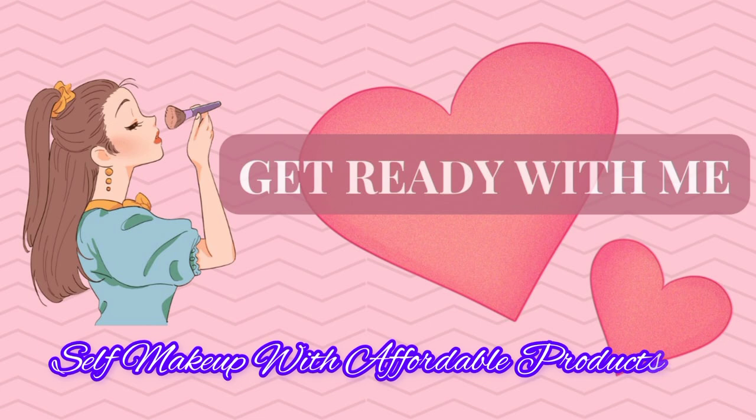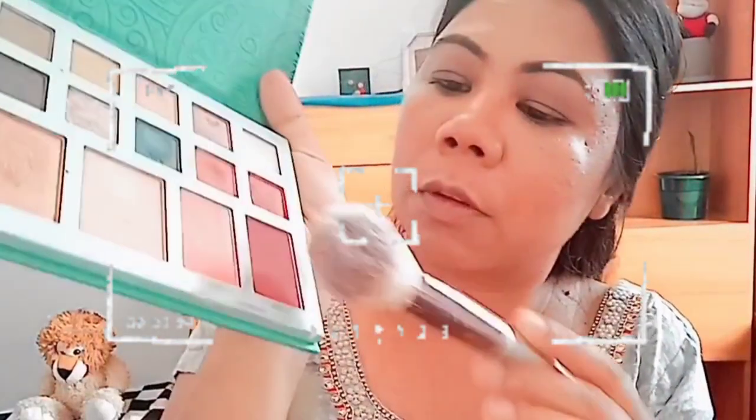Hello, Namaste and welcome to my YouTube channel. Today I am going to do a get ready with me self makeup. I am a beginner.